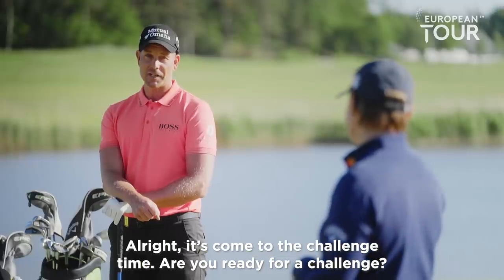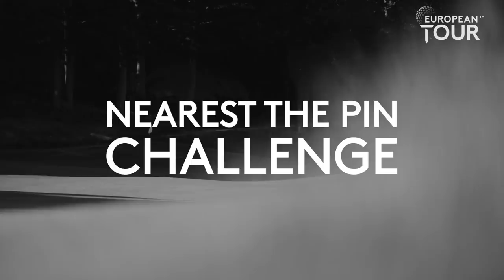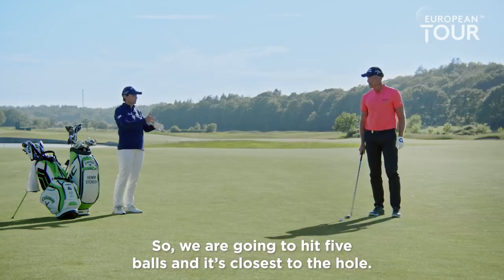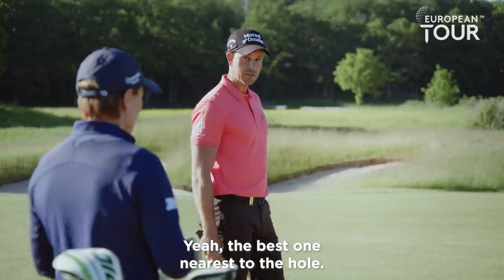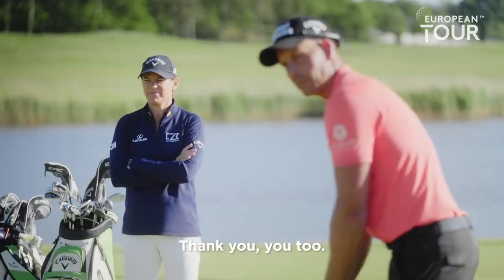All right, it's come to the challenge time. Are you ready for a challenge? I'm ready. So we're going to hit five balls and it's closest to the hole — the best one nearest to the hole. You pick your best one, I'll pick my best one. Good luck. Thank you, you too.